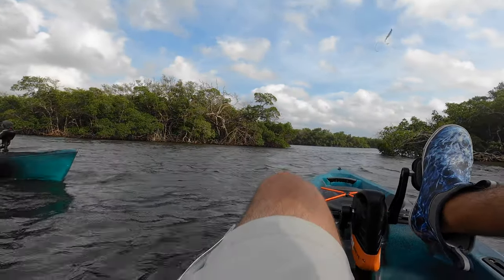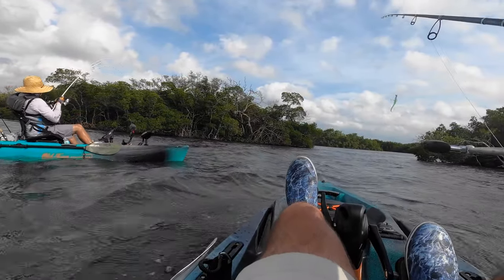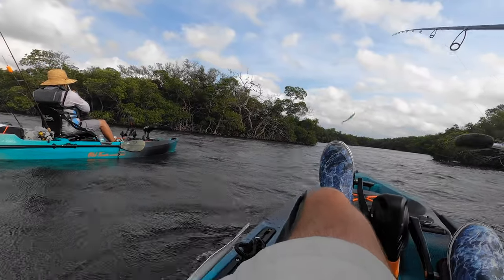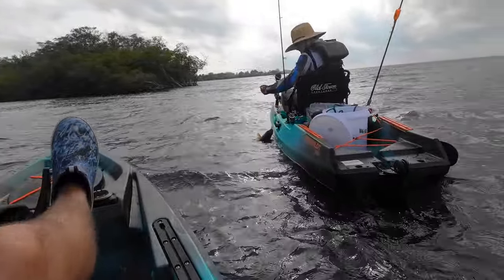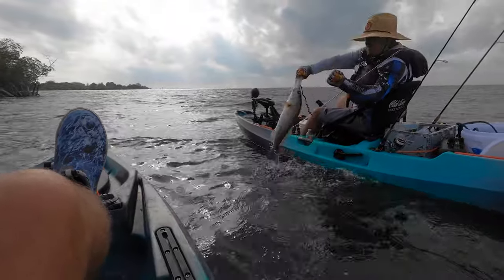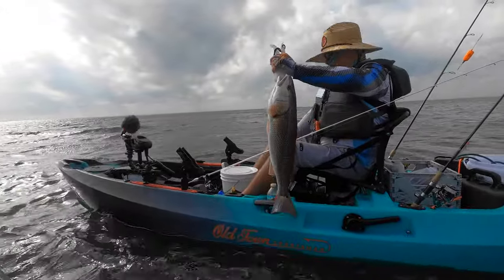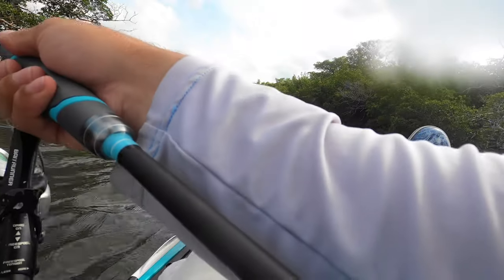Josh is hooked up on a good one! That's not even a catfish — there's got to be a redfish. Nice fish, bro! Beautiful — nice Josh! He plopped the snout out of that one.